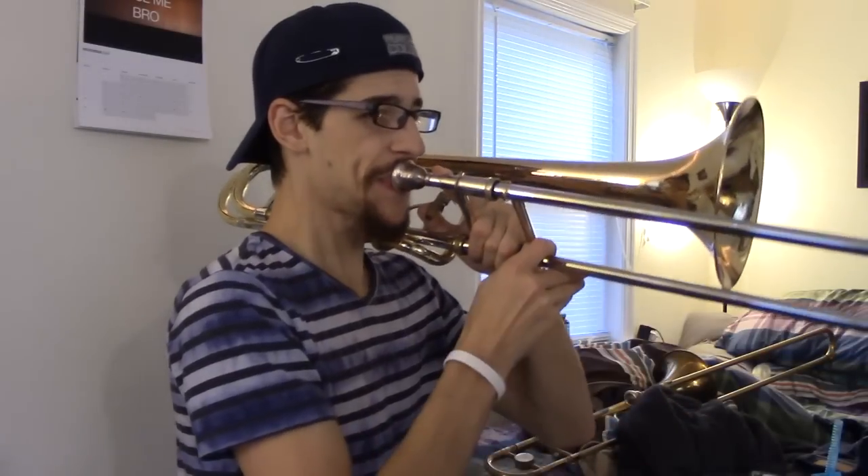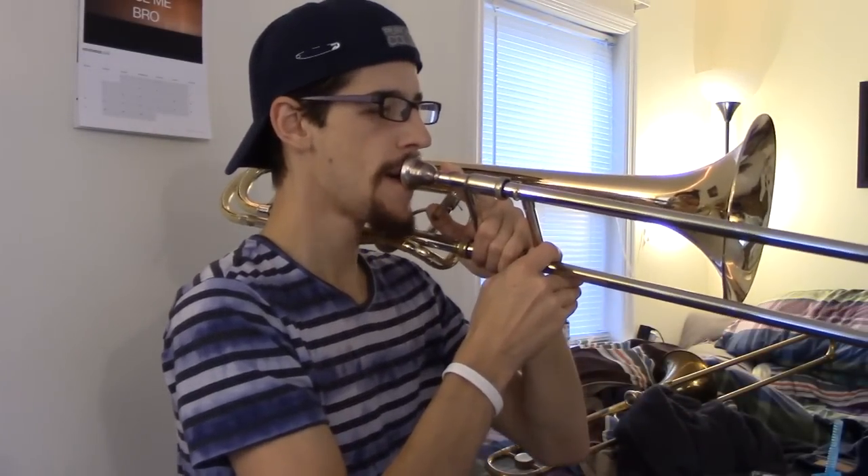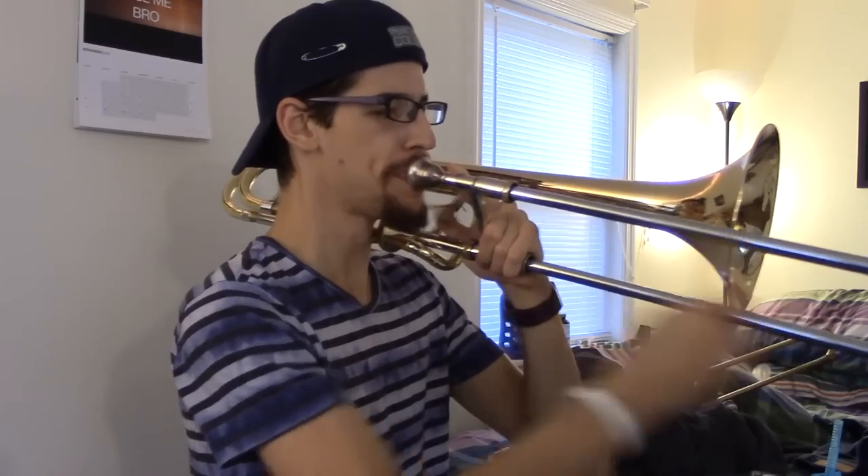So, Bluebells of Scotland — we're going to just start at the beginning for this one. Okay, that's the opening statement. It's got to be there.